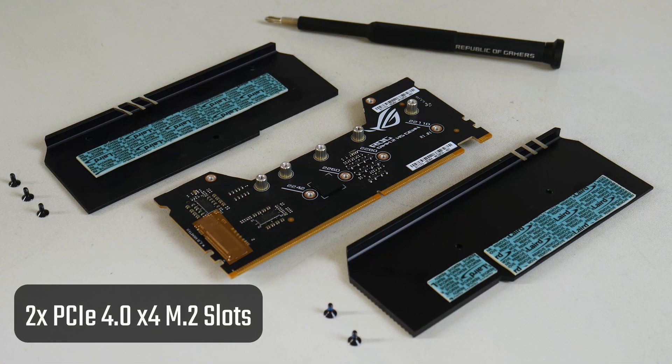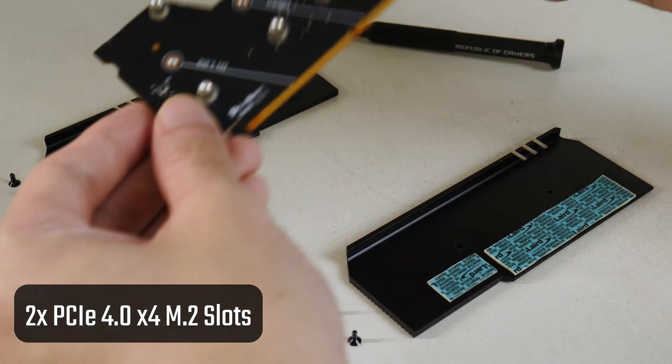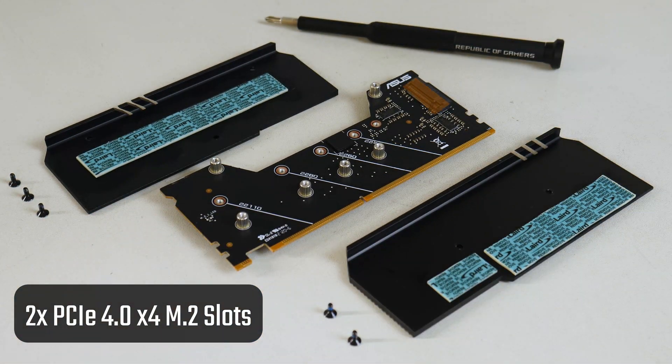The key thing to note here is that the bandwidth for these two additional M2 slots comes directly from the X570 chipset, which means that you do not sacrifice any functionality when these two M2 slots are in use.